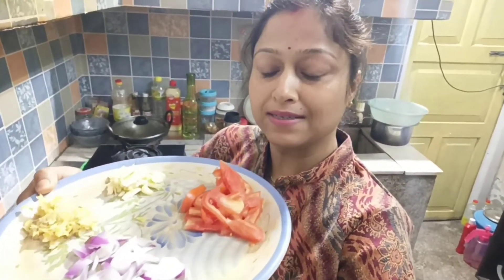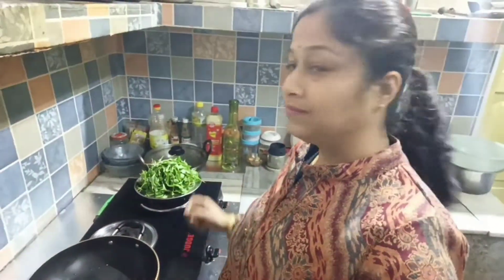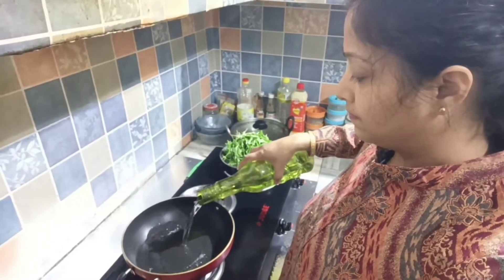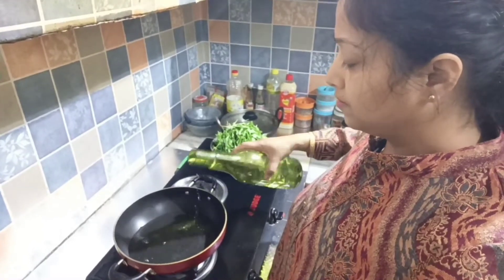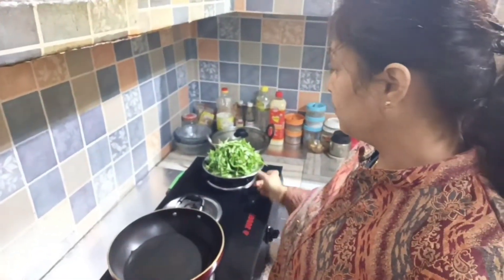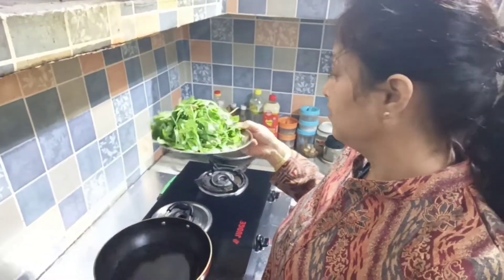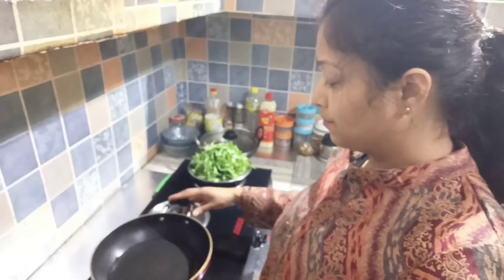It's boiled in this place with fresh water. We have to boil it into 1 glass of water. It's so hot — we've boiled it in this place. We're gonna have to boil it, and we're ready to go.